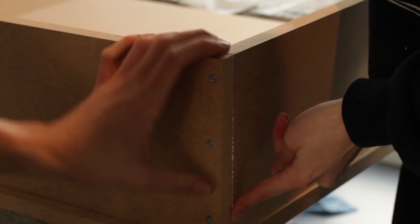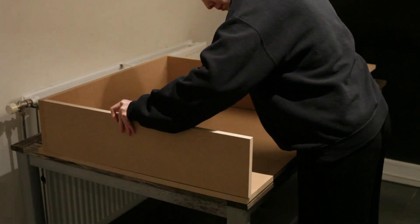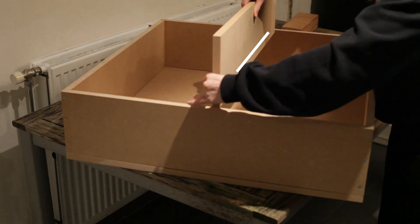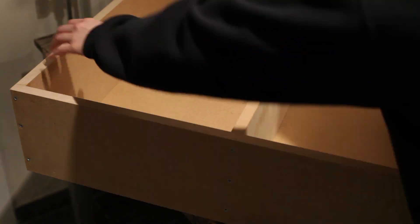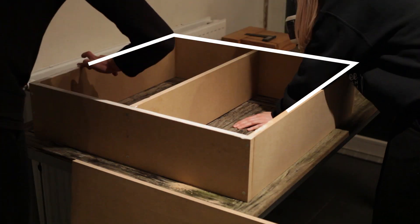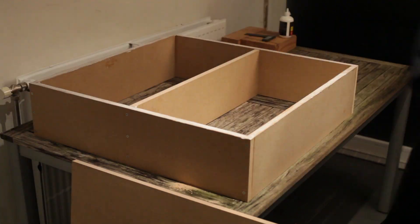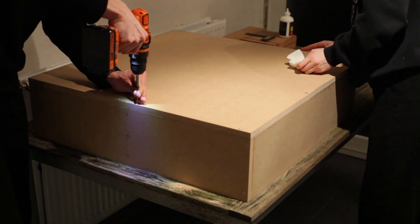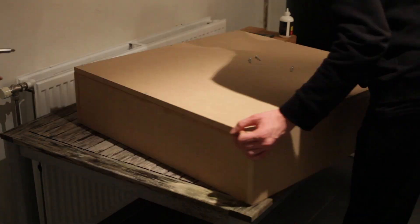Turn around and repeat this on the next corner. Remove any glue squeeze out by wiping it off with your finger or use a damp cloth. Measure and mark the middle of your box and screw in a rib in the middle. Then apply glue to the top edges of your frame. Place the lid, which was cut to the right size at the lumber store, on top of your box and hold the top in place by screwing it to your frame every 5 cm or so.